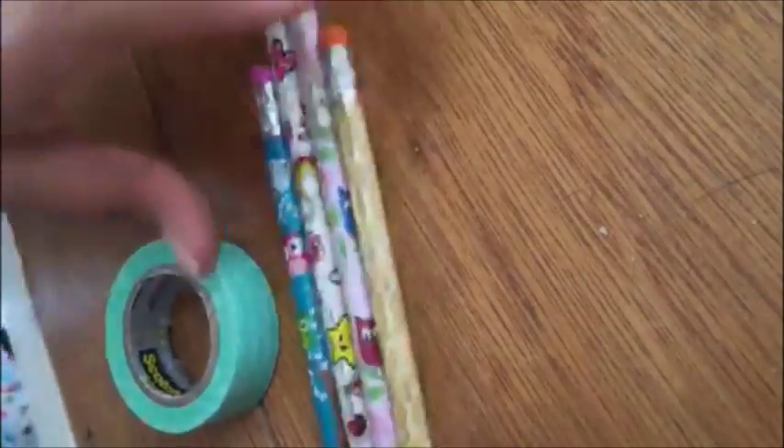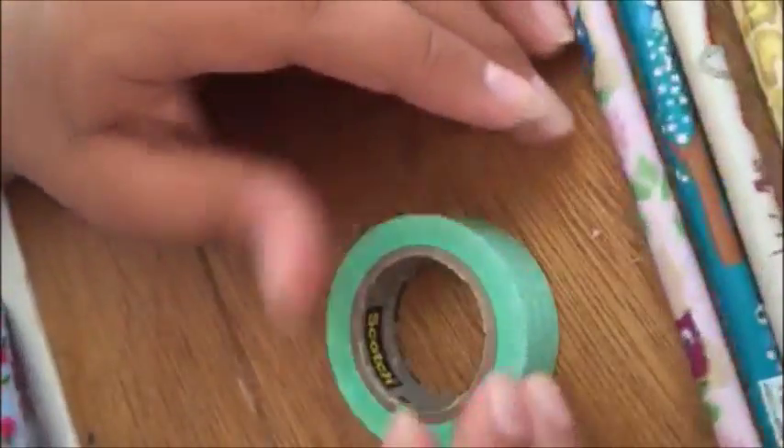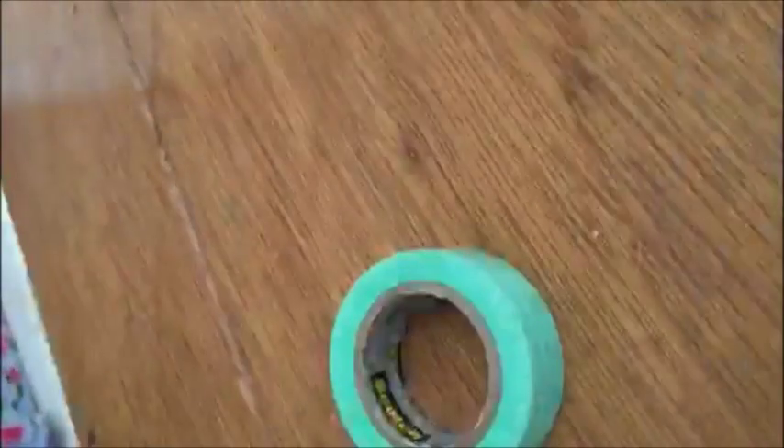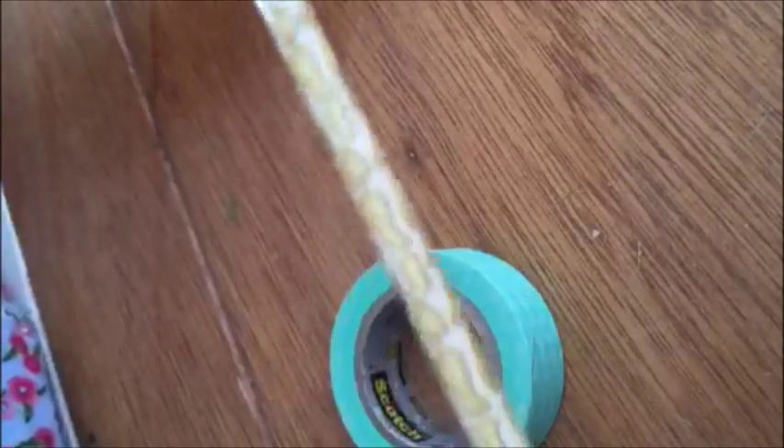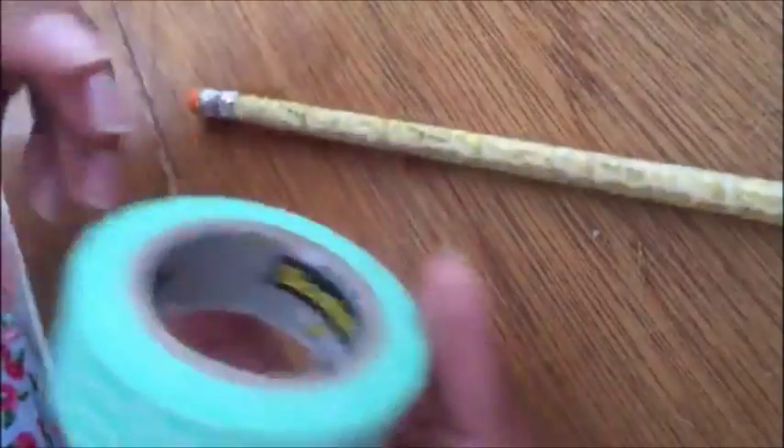So for this first DIY, you're just going to need some pencils. I got these for about 25 cents at Walgreens — they're just these patterned ones and I didn't really like the style of them. Then you're going to need some washi tape, any of your choice. I decided this would go best with the school supply look I was going for. By the way, it's best if you pick out light colors because it'll look better on there.